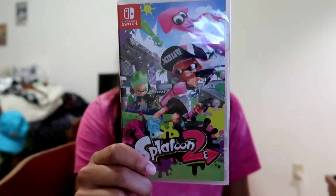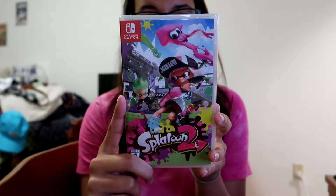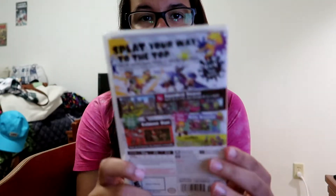Subscribe! Welcome everyone. In today's video I wanted to unbox Splatoon 2 for you guys on camera. This game came out today and I'm excited to unbox it for you guys and play it as well.